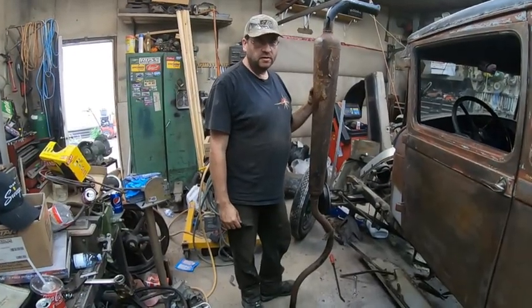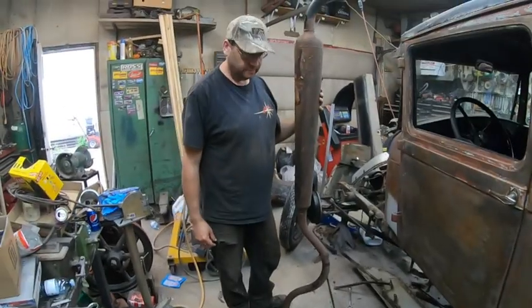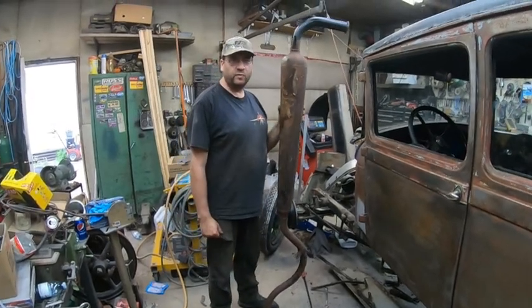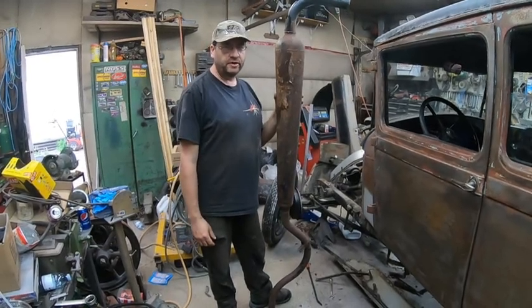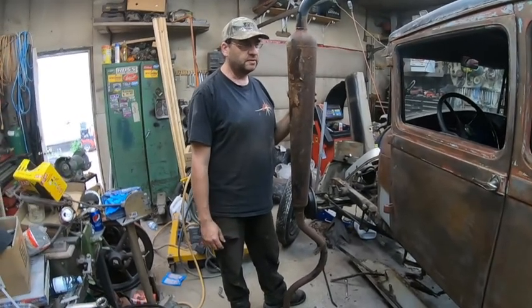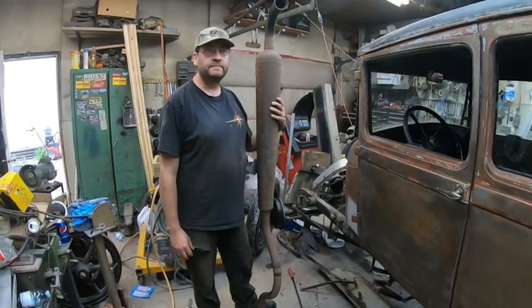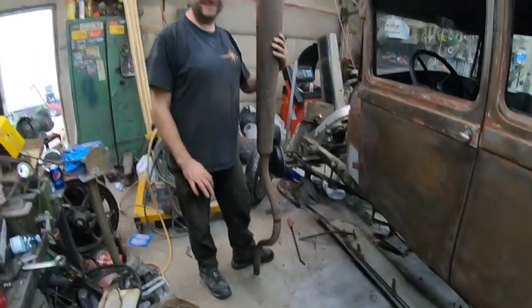Well, you might wonder why am I holding a muffler? I'm wondering that myself. Anyways, thanks for watching and, like always, subscribe, tell your friends, share, comment, ask us questions. Yeah, I'm still wondering. See you next time.